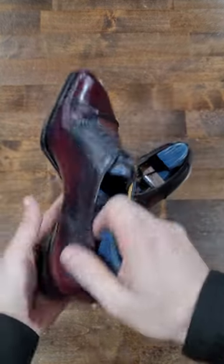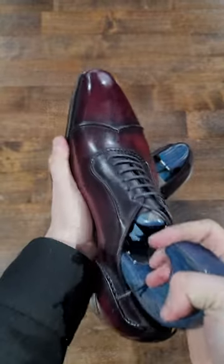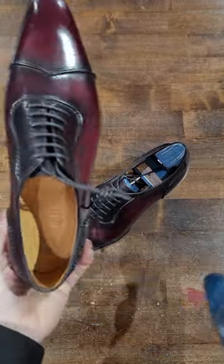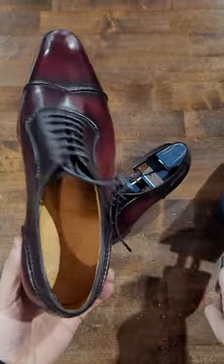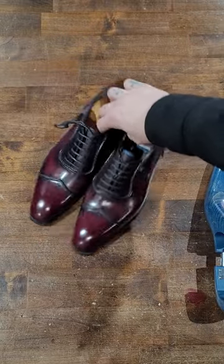Blue shoe trees, lasted. I realized I had switched the shoe trees out. You can tell they're lasted because they're not easy to remove. So you have the lasted shoe tree, which is very nice in this lovely blue, again with the really quality lining — very soft. Amazing shoes as always.